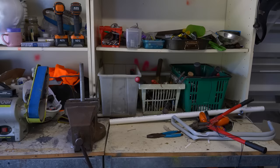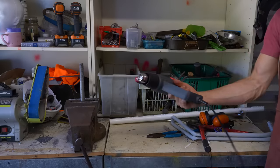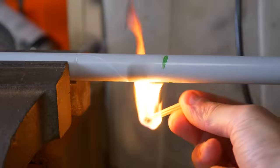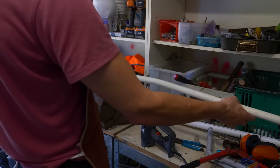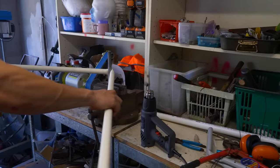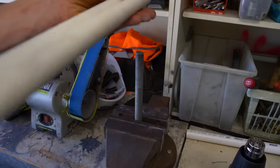Now I'm just going to bend the PVC to shape using this heat gun. If you don't have one of these, don't worry — you can use steam, a flame, or even stick it into the exhaust of a running car. So once the pipe starts to get floppy, I just bent it around a bolt and now we have the same pipe but bent in half. Amazing.